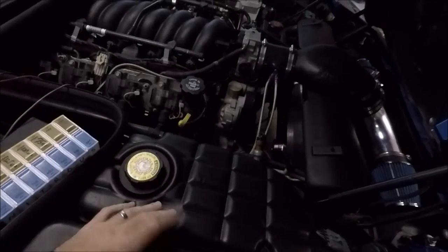Our control unit is mounted and the only thing left plumbing-wise is to pick our jets and put them in. I'm starting at a 100 shot. You do not want to get the fuel jet and nitrous jet mixed up. For our 100 shot, the fuel jet is a 28 — slip that in and screw the fuel line on. The nitrous jet is a 46 — slip it in and screw the nitrous line on.